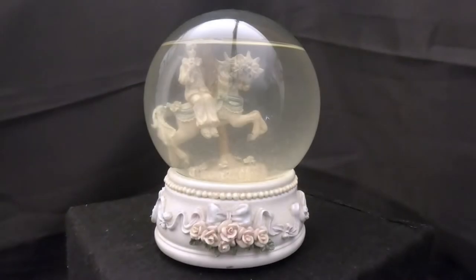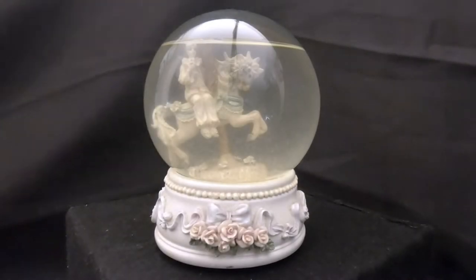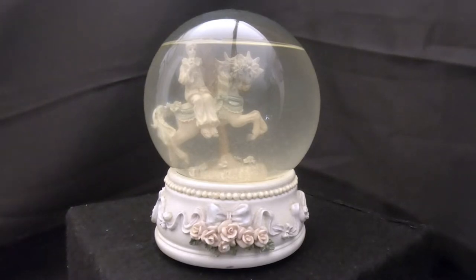Hello everyone, and thanks for joining us today in Snowglobe Rescue. I'm Tony, and as usual with me is Allie. Today we have another snow globe to repair. This is a therapy snow globe for Allie — there's a clown in here which tends to give Allie nightmares, so she's going to face this globe head-on and face her fears.